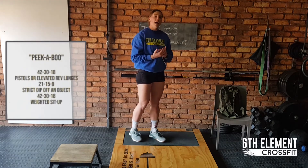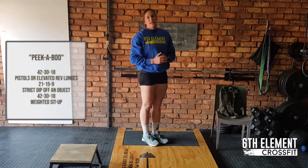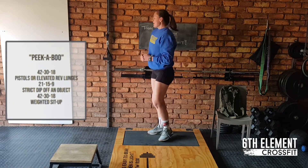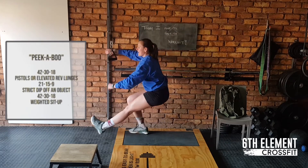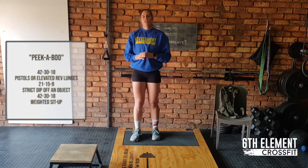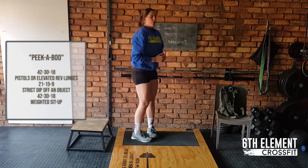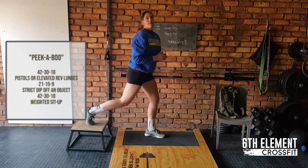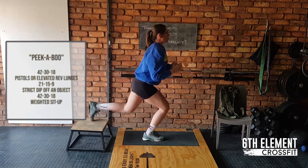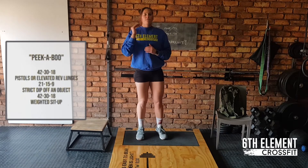A pistol squat, if you can do this, is one leg all the way down and you will alternate legs doing that. If you need assistance and you have something close by, you can also go down, squat and use this to help you up. If that is a definite no-go, you guys can use something like a step, weights or anything you have close by, which you will do reverse lunges on. Foot will be on top of the object and you're going to alternate your right lunges all the way down as you go. This will be 48 reps.